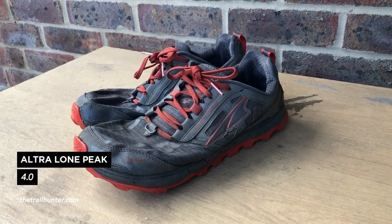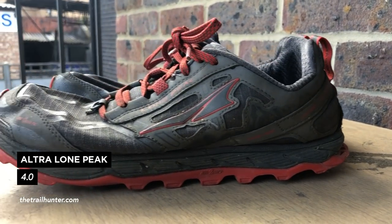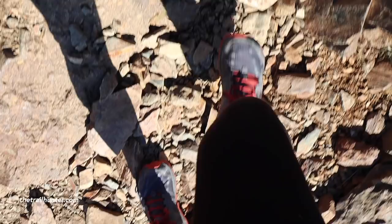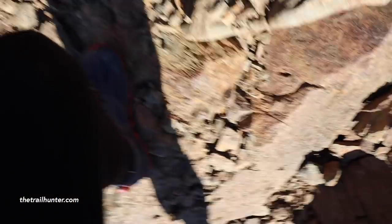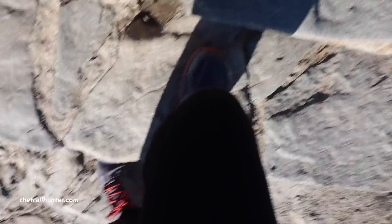I'll be going over some of the things that I really liked and the things that I didn't like so much. These are the Altra Lone Peak 4.0 trail runners in a low top design with a mesh upper. They also come in a low waterproof and a mid waterproof version. These were given to me at the start of the year and I've tested them in really snowy conditions as well as hot, dry, rocky surfaces.